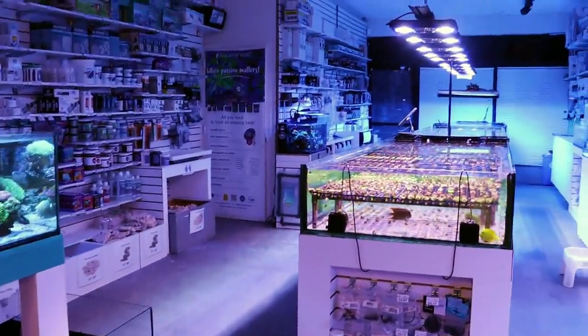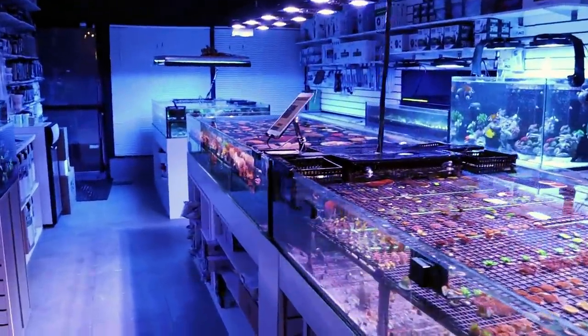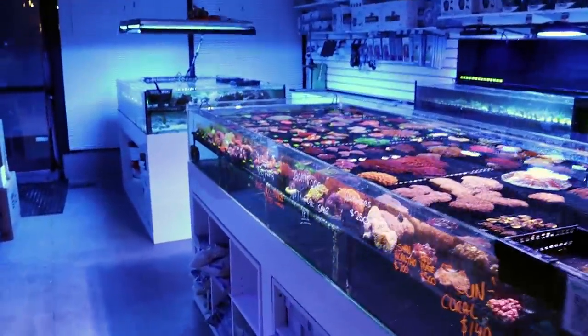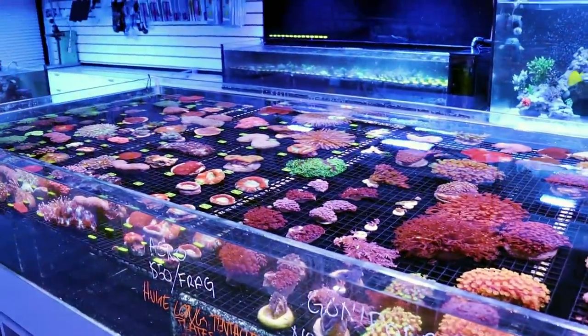What is going on my reefing fam? March here at FragboxTV. First of all, welcome to the channel if you're new. This is a television show and this is a store that specializes in saltwater corals.